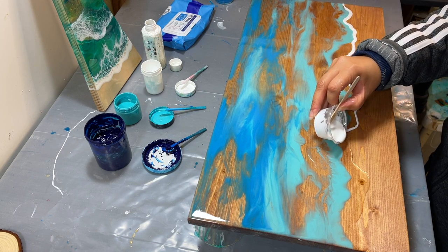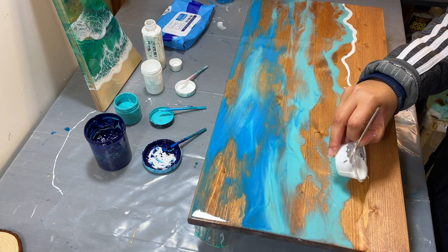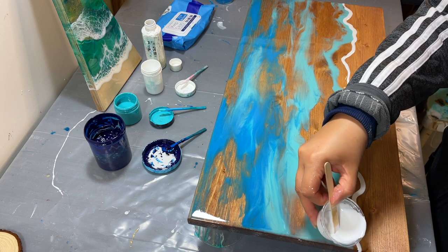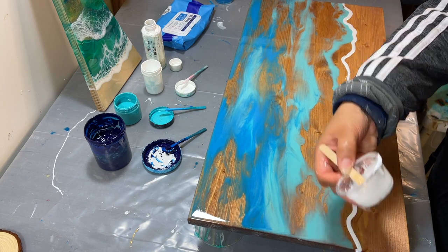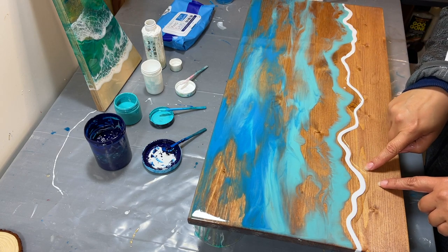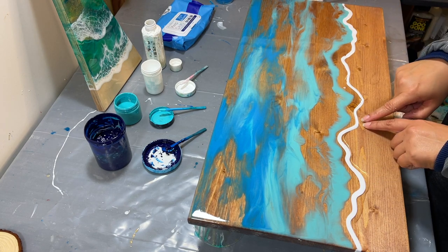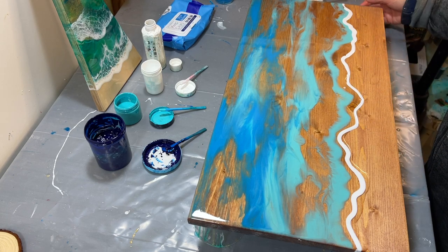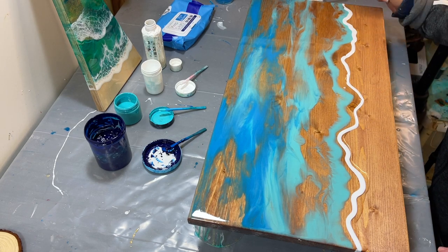And then here I'm going straight in the middle of the clear. You can still see the line of clear coming down all the way here — it's clear, then the white — and then here the white is touching the blue.